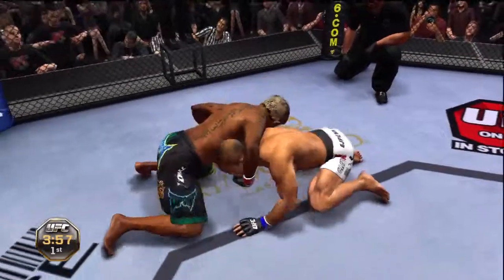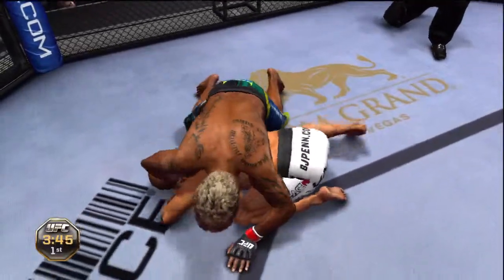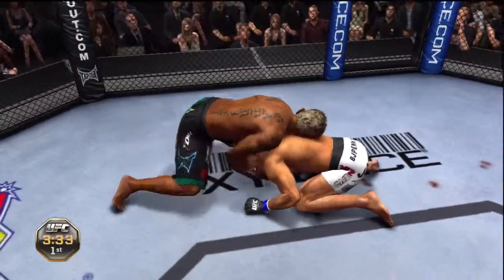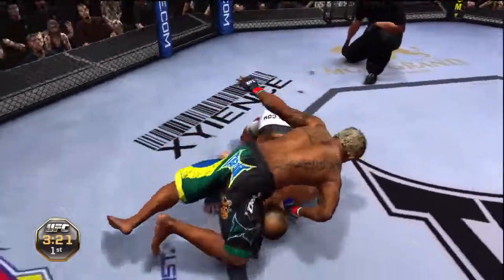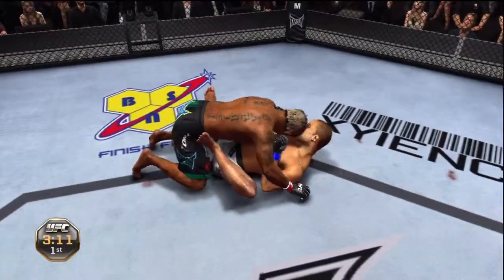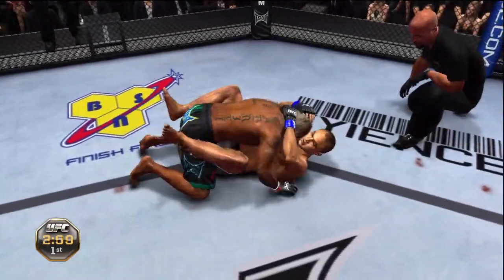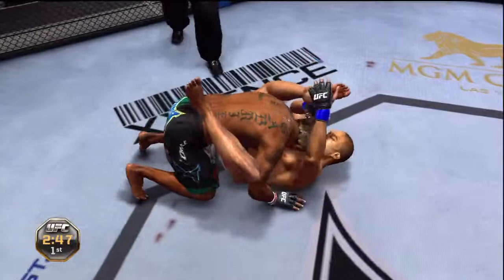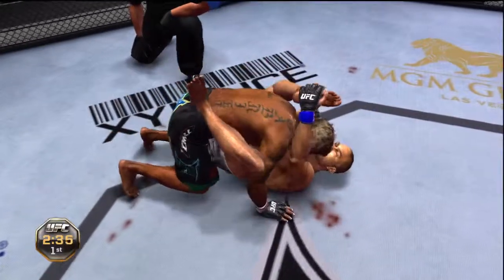Oh, he gets reversed! Going for over-under here. He's got over-under from the back. Full guard here. Under three minutes now. Looking for mission control here — he's got it, using the rubber guard, Joe. That's a perfectly landed strike.